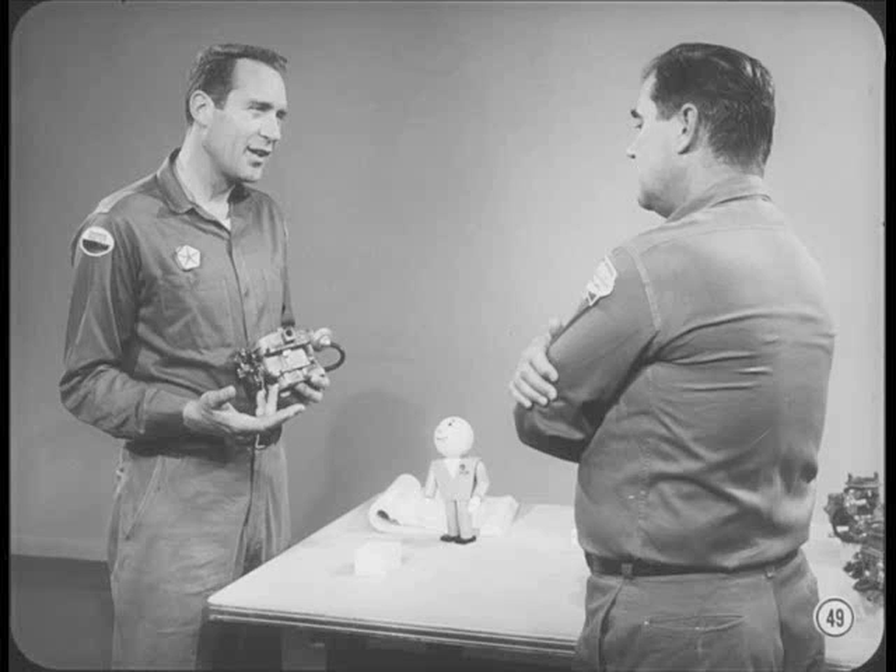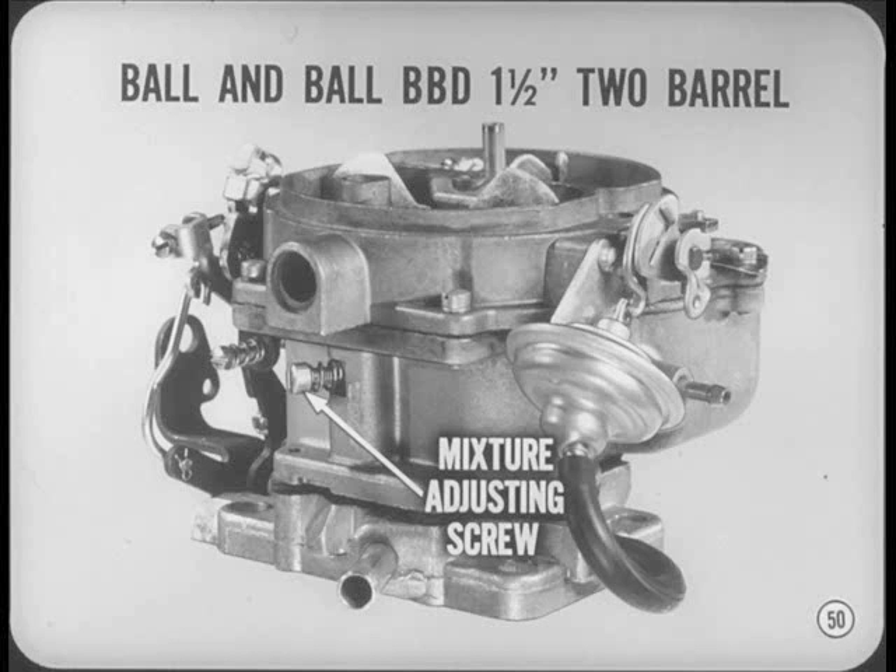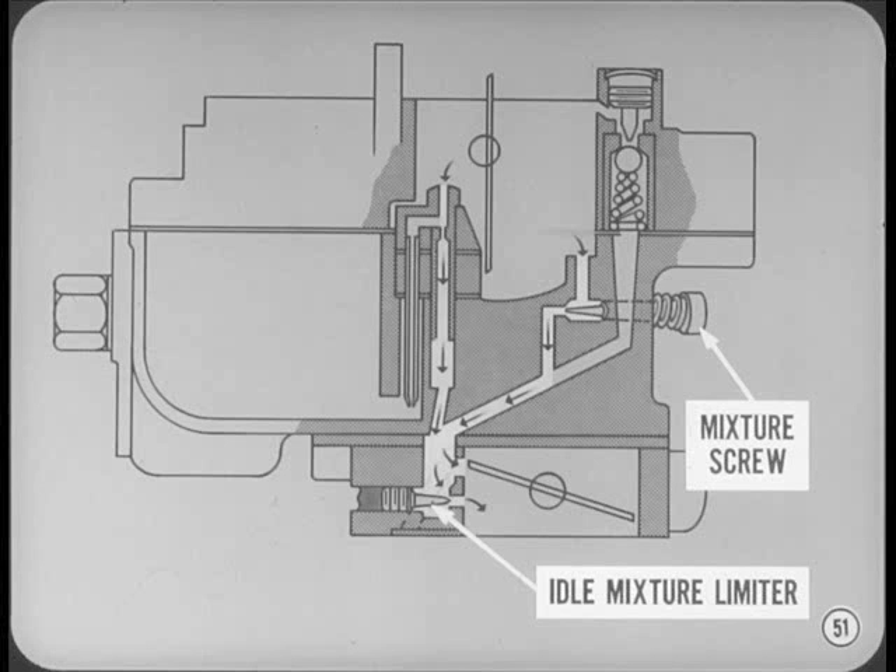That brings us to the Ball & Ball BBD one-and-a-half inch two-barrel carburetor used on the 383 cubic inch V8 engine. At first glance, this carburetor appears the same as the 67 model, but there's a new mixture adjusting screw on the throttle bore side. On the fuel bowl side, sealed mixture limiters replace the conventional mixture adjusting screws. The idle mixture screw has a left-hand thread, and the idle mixture limiters are preset like those used in the Carter AVS four-barrel carburetor. The mixture limiters are sealed in for keeps, and there's no need to disturb them for any reason.